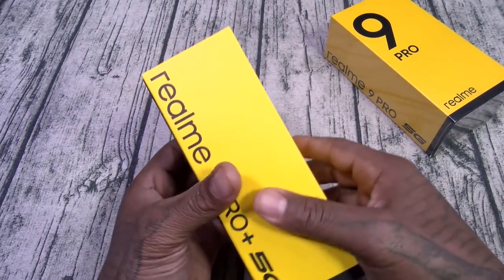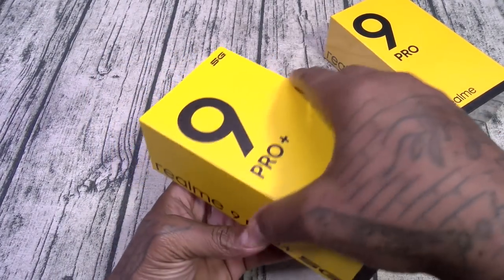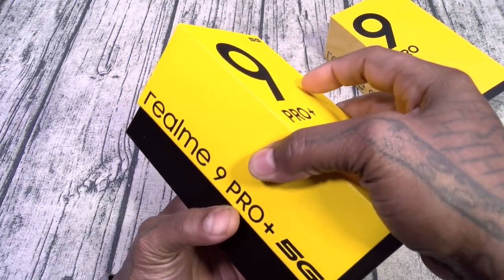The classic yellow and black Realme presentation. A nice thick box like this means the charger is pre-installed.